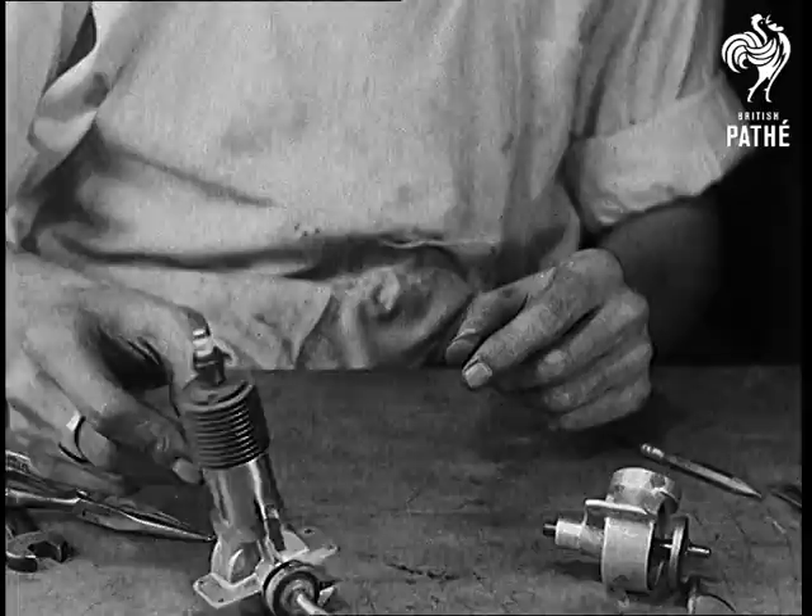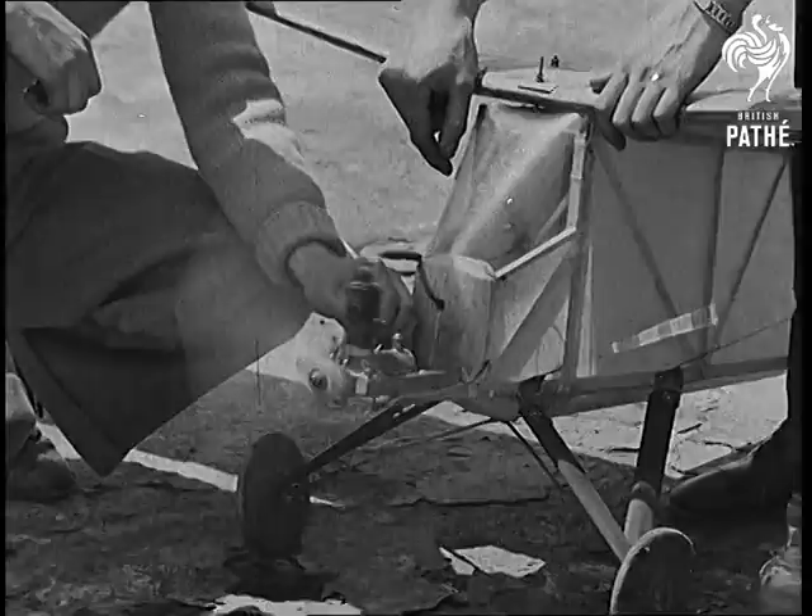Now the eight ounce motor is ready for testing. Turning 4,000 revolutions a minute, it develops eight tenths of one horsepower.